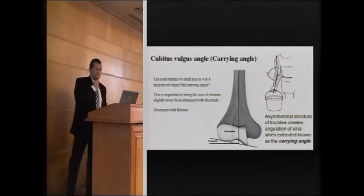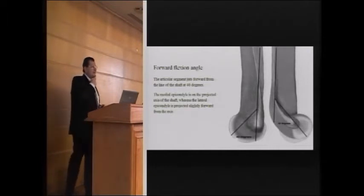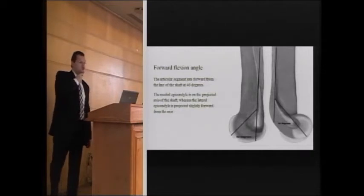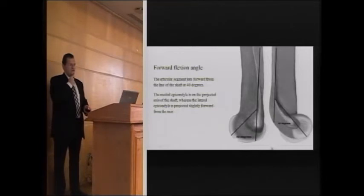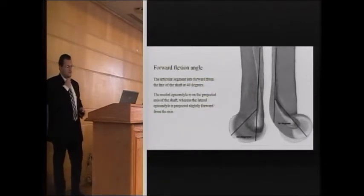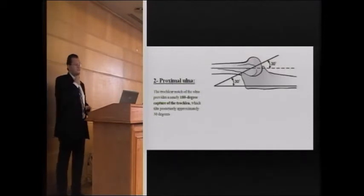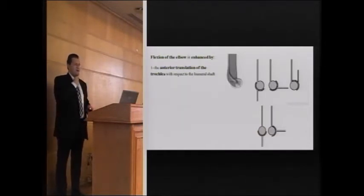The forward flexion angle is very crucial, and for those doing surgeries, this is something you must restore. The center of rotation of the humerus is displaced anterior to the shaft at an angle of 40 degrees to the shaft. This anterior translation during flexion allows an anterior translation of the trochlea.